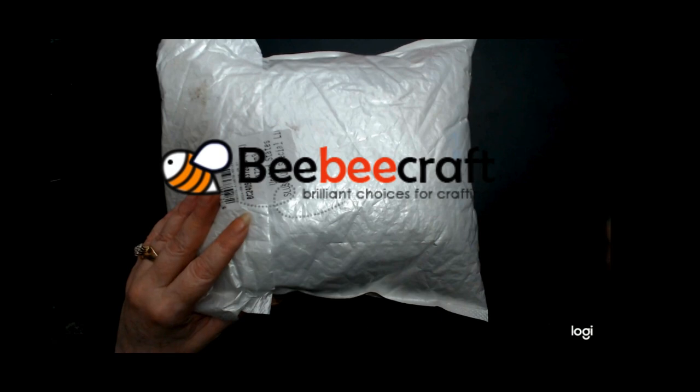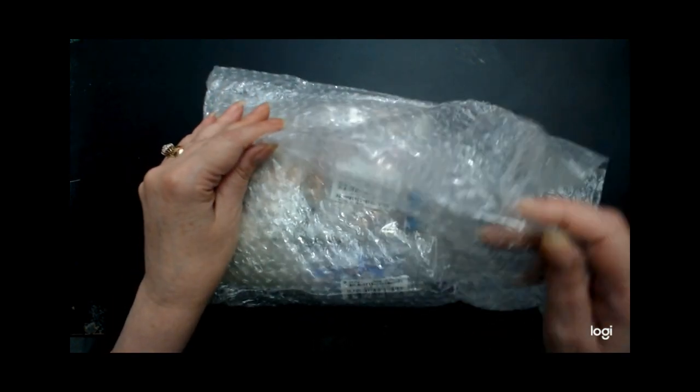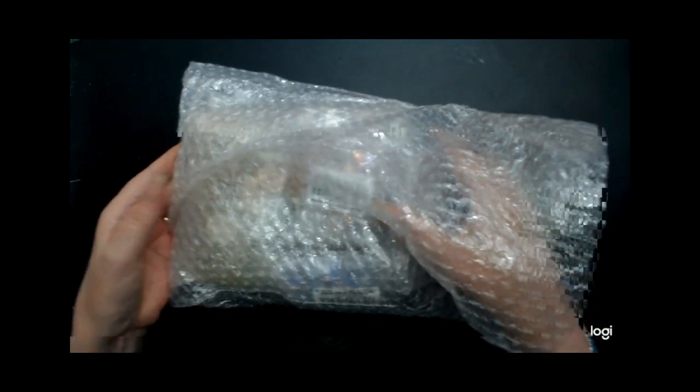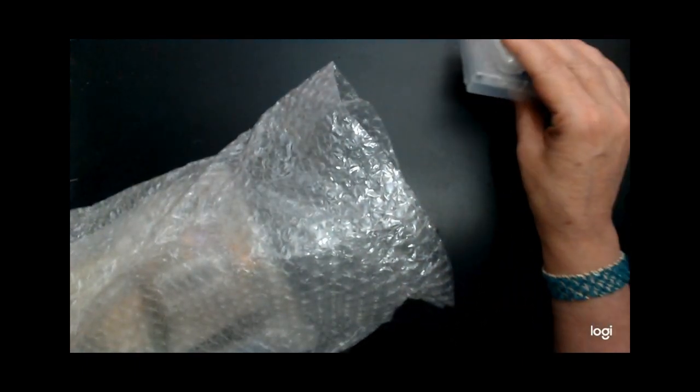Okay, give me a second. All right, so here we go. Let's see what's in here. Oh wow. I think I've done some shopping this time. One thing I like about BB Craft is everything comes packaged really well — bubble wrap. Let's see what I got.